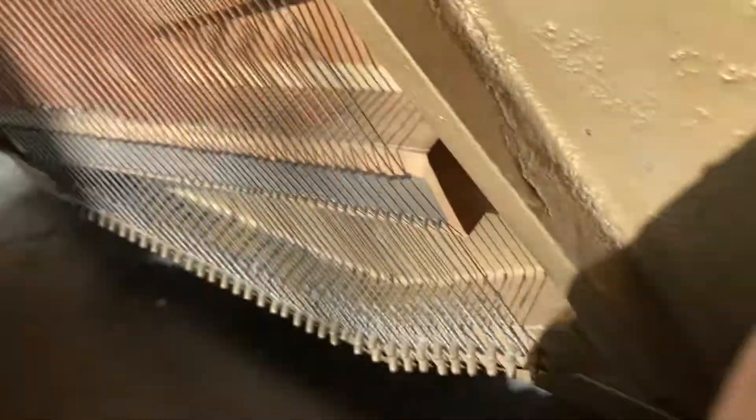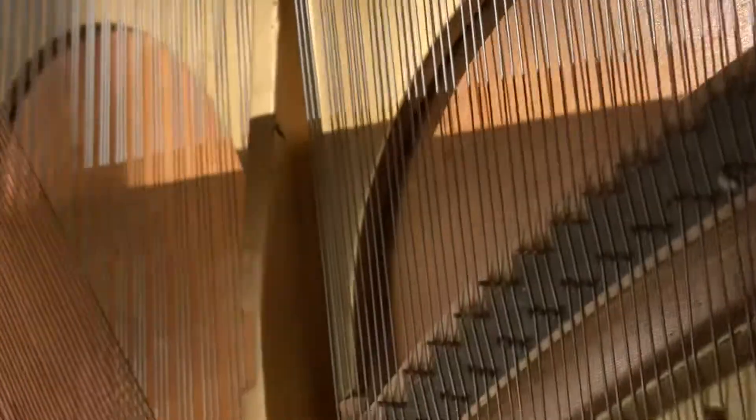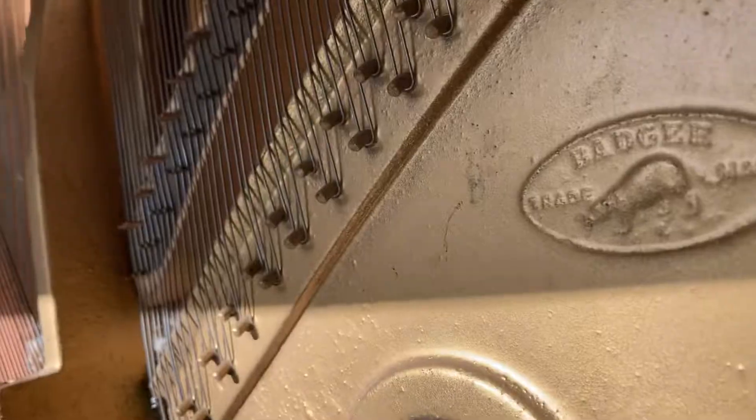I'll sand it down and refinish it — that's probably what I'll do. The soundboard definitely needs a little bit of help. Like I said, these treble strings are not really salvageable. Even though they look shiny, they don't have any tone left in them — they're so dull. Even when the action's in the piano, it's a horrible sound coming from them. So I'm going to need to replace them and put some new strings on.